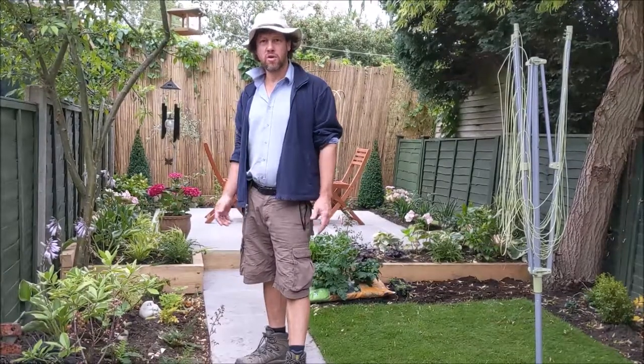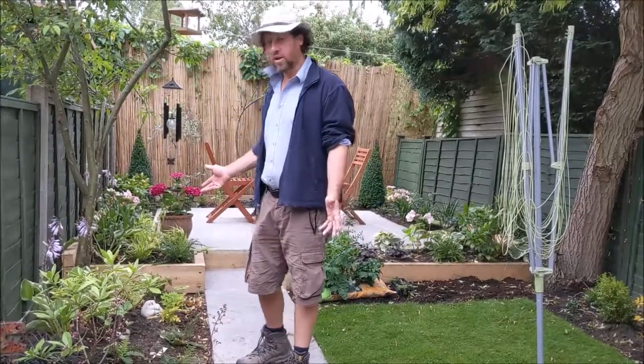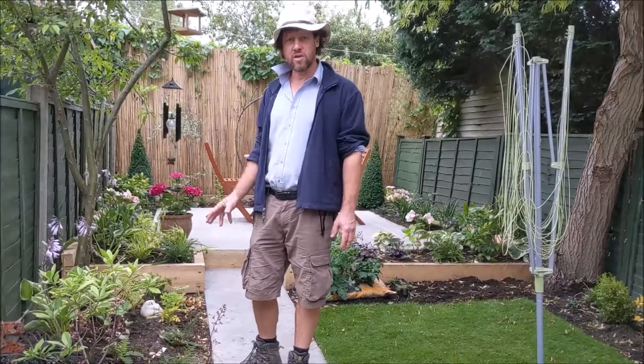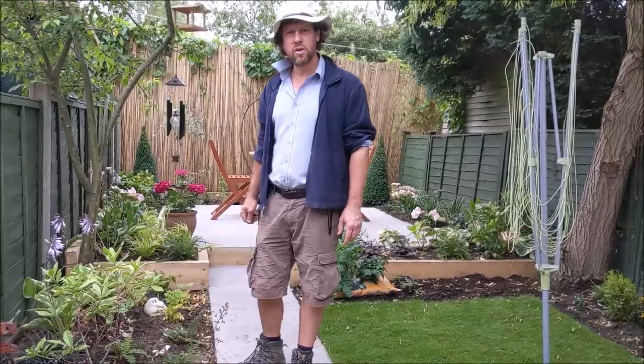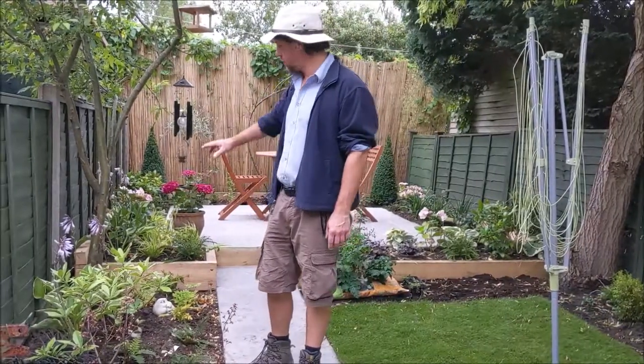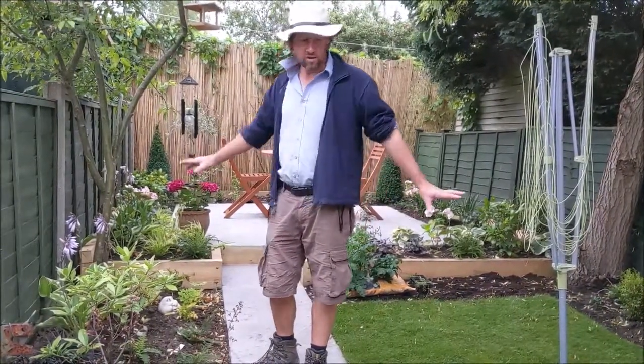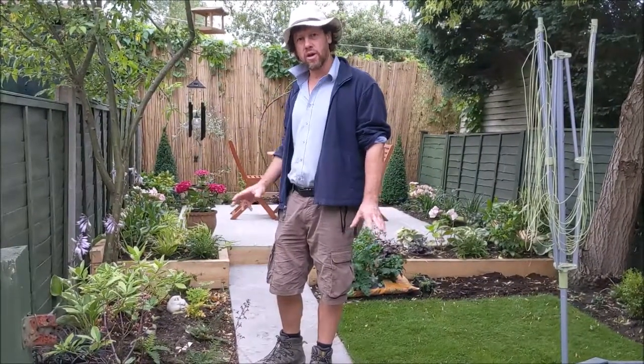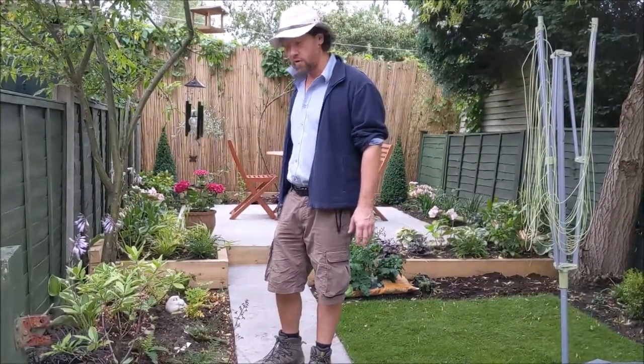Hello everybody, my name is Richard. I'm a garden designer and this is a little garden we've just finished a day or two ago — we just put the final touches. I thought I'd do a little video to give you a few ideas at home about how to transform a fairly small, mid-terrace, uninspiring bed garden into a beautiful living area.